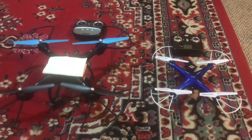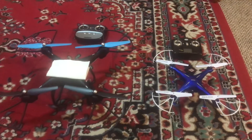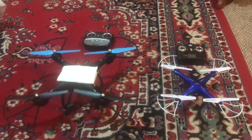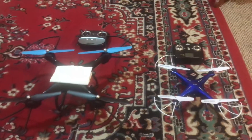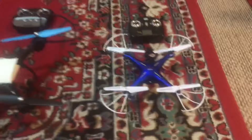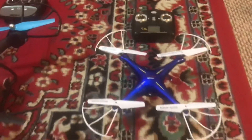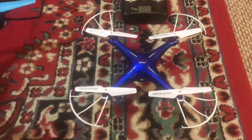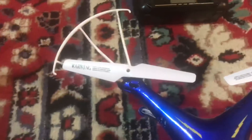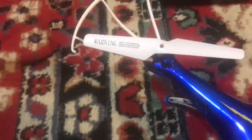If your drone doesn't lift up when you try to fly, you may have a problem with your drone fans or the way that you install them. I have placed the small drone with the front side facing me, and you can see the front left fan with the left side of the fan facing upwards.